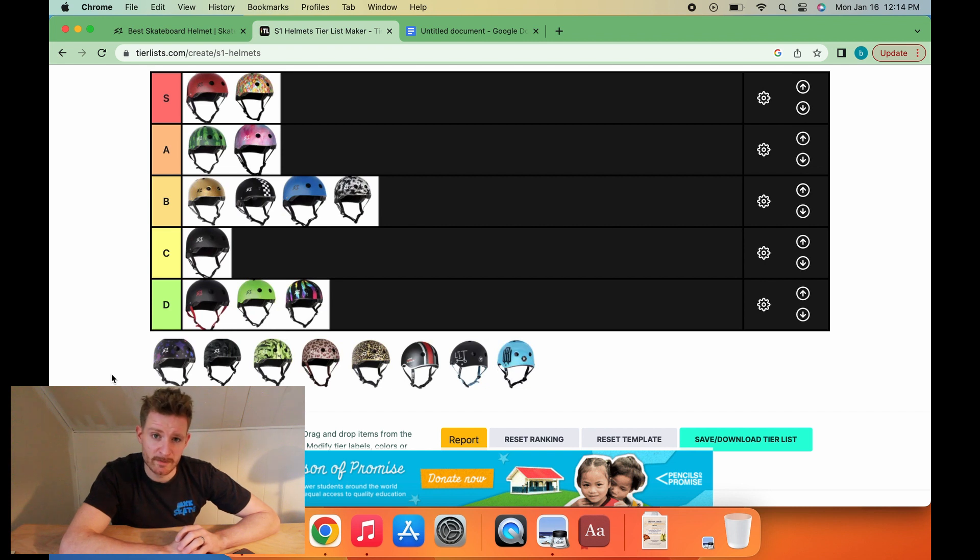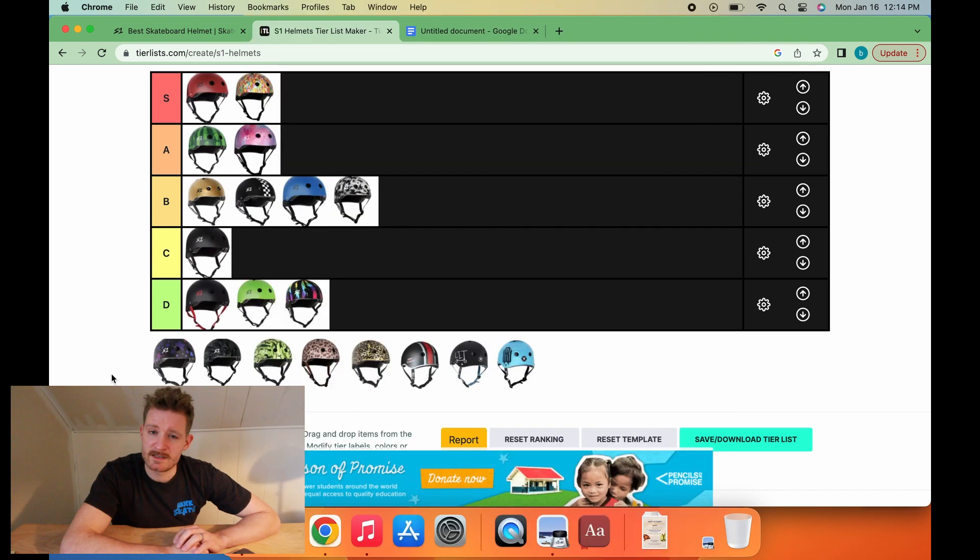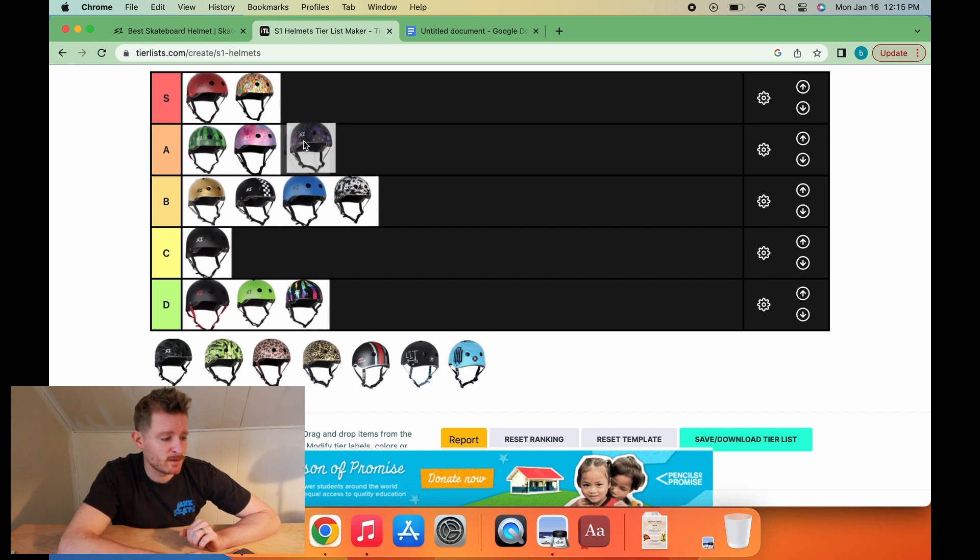Next up, we have the Stars helmet on black. The Stars helmet on black is another subtly good one — in a similar vein as the cotton candy helmet, it's a good-looking design. The Stars helmet might have to be my next helmet. Going to go A-tier.